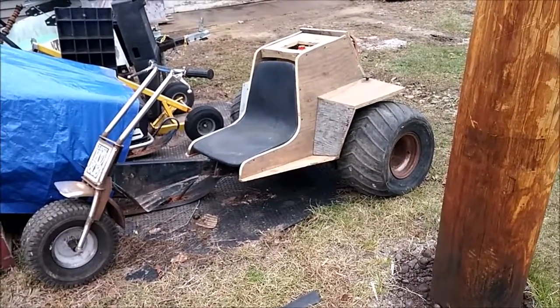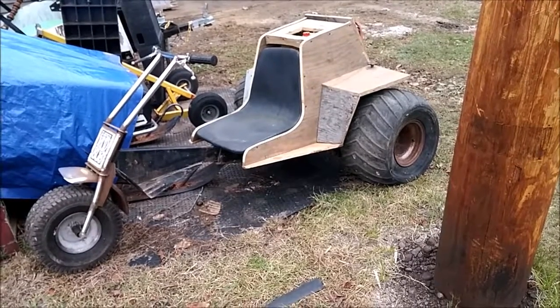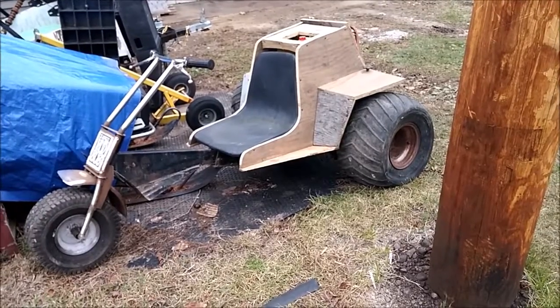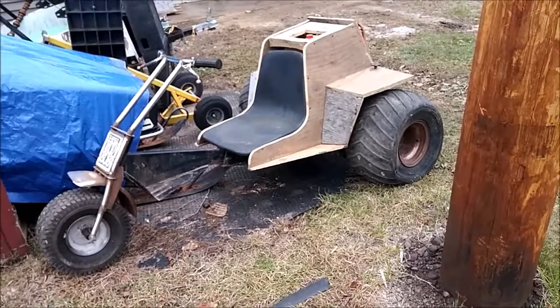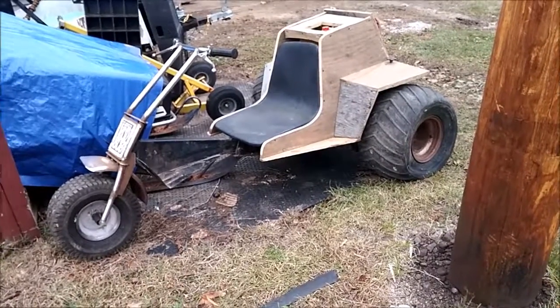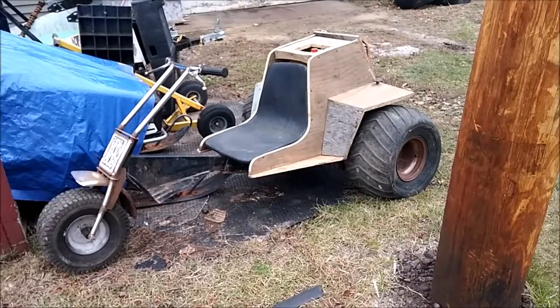There it is — that's the old mud bug. If you ever come across a mud bug that doesn't have a body, I may have a form and might be able to make a body. We'll see how it turns out. Thanks for watching, subscribing, and commenting — we'll talk to you guys next time. Thanks, bye.